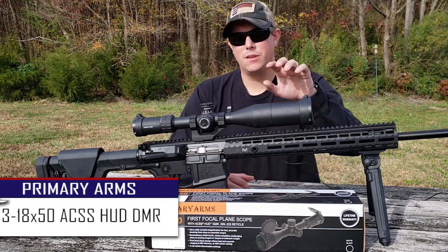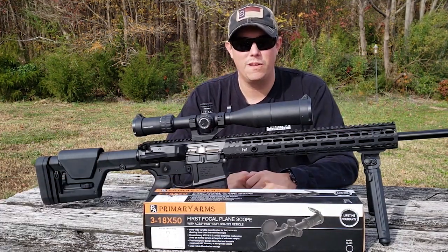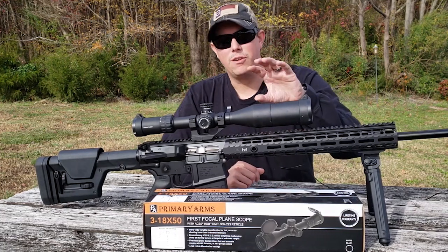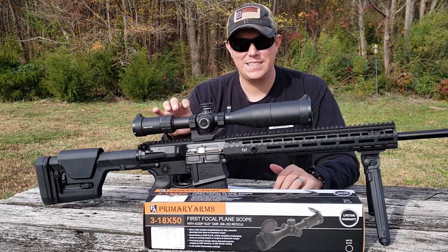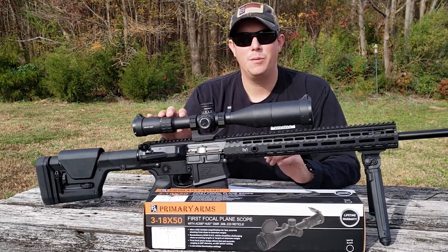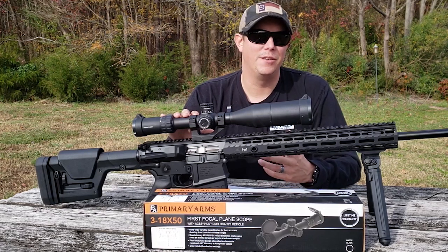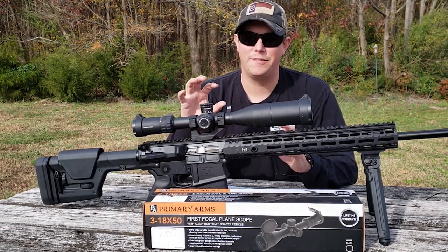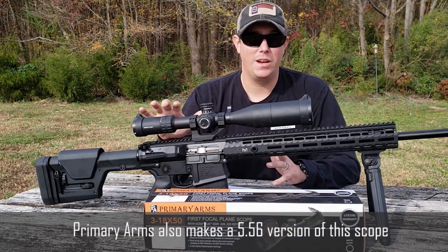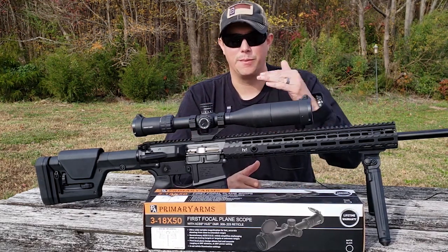Today we're going to be looking at this 3 to 18 by 50 scope from Primary Arms. This scope is sitting on top of my Aero Precision M5 E1 in .308 — I have done a review on that rifle so I'll put a link right here at the top of the screen. This is the ACSS HUD DMR .308 scope from Primary Arms. It's a very high quality scope but it's going to come in at a mid-range price point, which is really great. This scope goes from 3 to 18 times magnification.